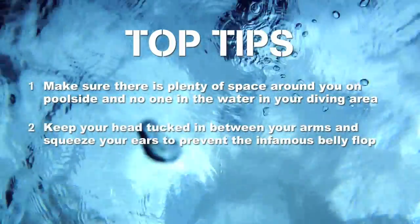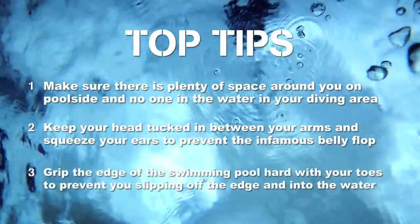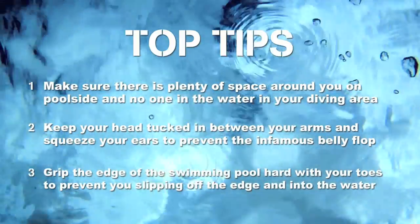Squeeze your ears to prevent the infamous belly flop. Grip the edge of the swimming pool hard with your toes to prevent you slipping off the edge and into the water.